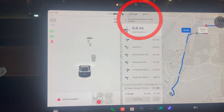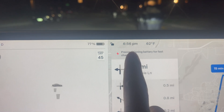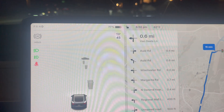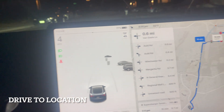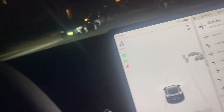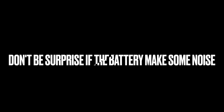The 'precondition battery for fast charging' option — let me blow it up, that's what it says. So what you're gonna do is just push on that, and then drive to the location. By the time you get there the battery will be preconditioned and you'll be ready to rock and roll.